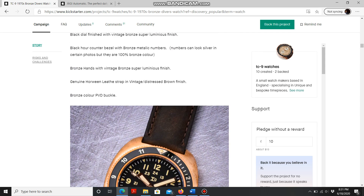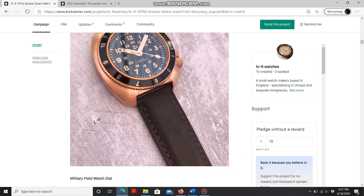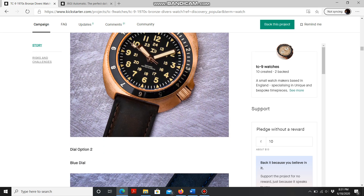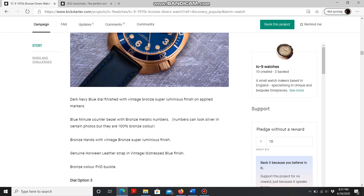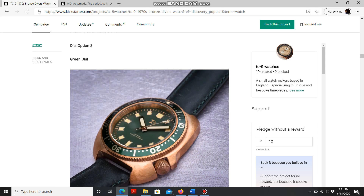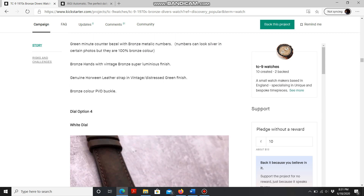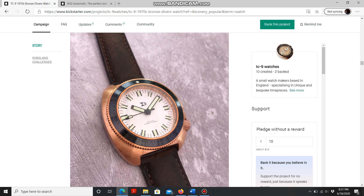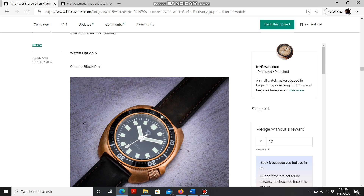So here is option one, option two with the blue dial, option three with the green dial and bronze case, option four with the white dial — this is probably my favorite — and option five with the classic black dial.